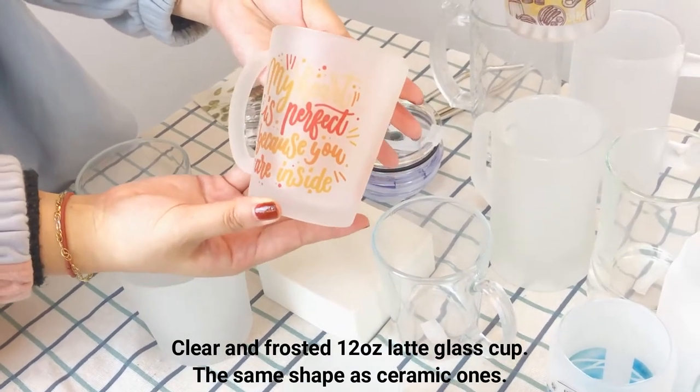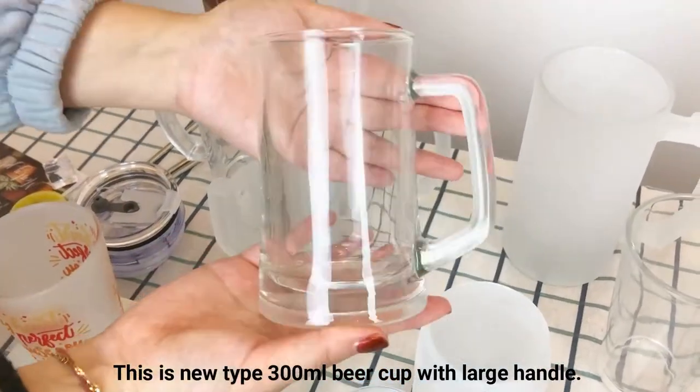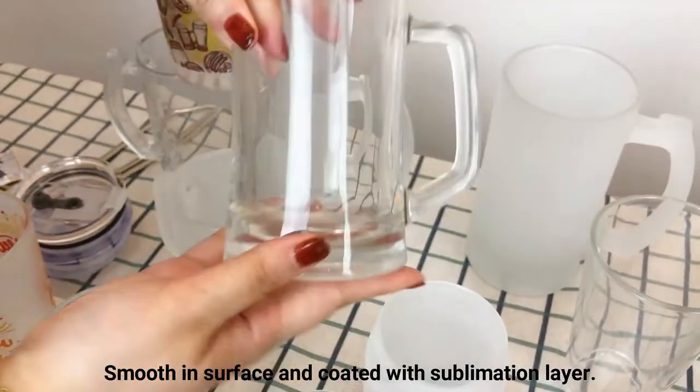The same shape as ceramic ones. This is a new type 300 ml bell cup with large handle, smooth in surface and coated with sublimation layer.